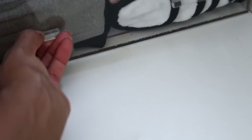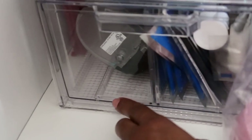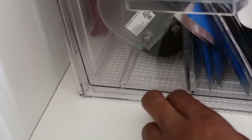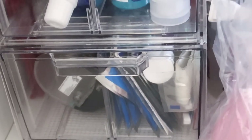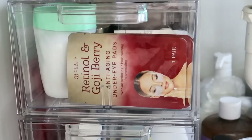This was moving around but I put some nanotape on the bottom so it doesn't move. Down here there's a liner which helps this to not move as well. And I keep my toothpaste and stuff in here. That's my little under-sink area.